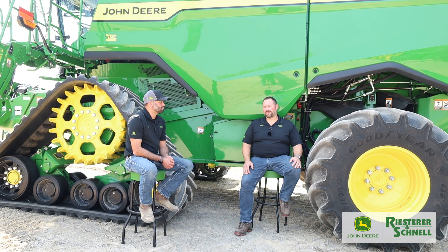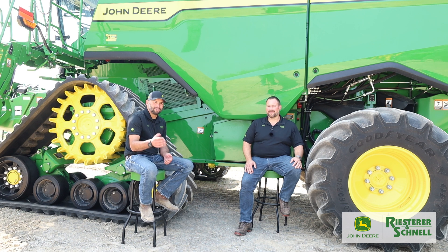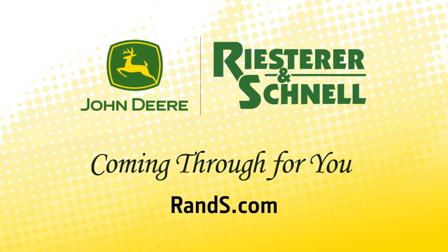Thanks for tuning in to Leap Forward with Reister and Schnell. Thanks to Andy for sharing his experience and knowledge on combines and the new technology. They hope to see you out there as they demo this combine around — your John Deere dealer, Reister and Schnell, coming through for you.